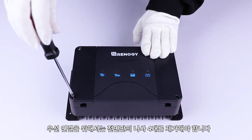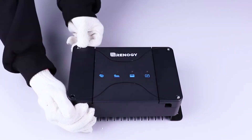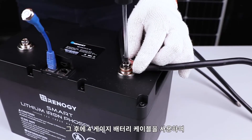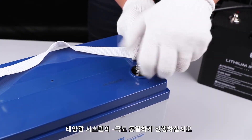Start by removing the four screws from the faceplate. Identify the neg-minus port and then connect the negatives of the starter and house battery to this port using 4-gauge battery cables. Do the same with the solar input negative.